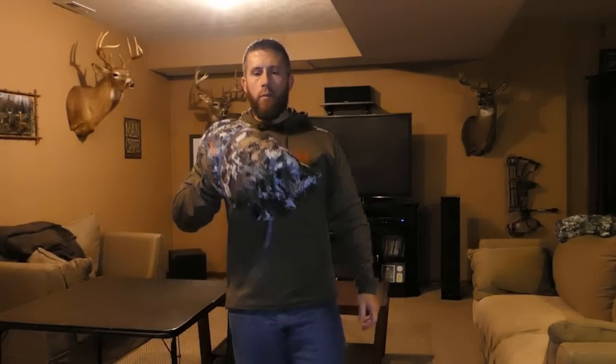Hey YouTube, Hoosier Hunter again. This small package here is the Sika incinerator bibs. If you want to know more about it, stay tuned.